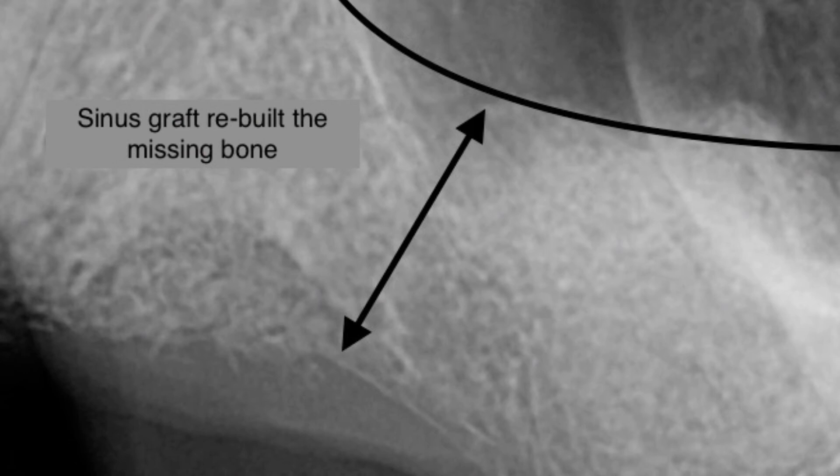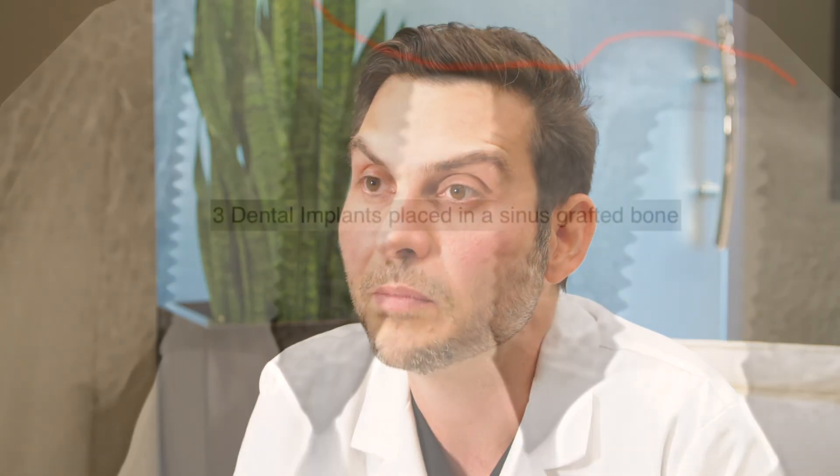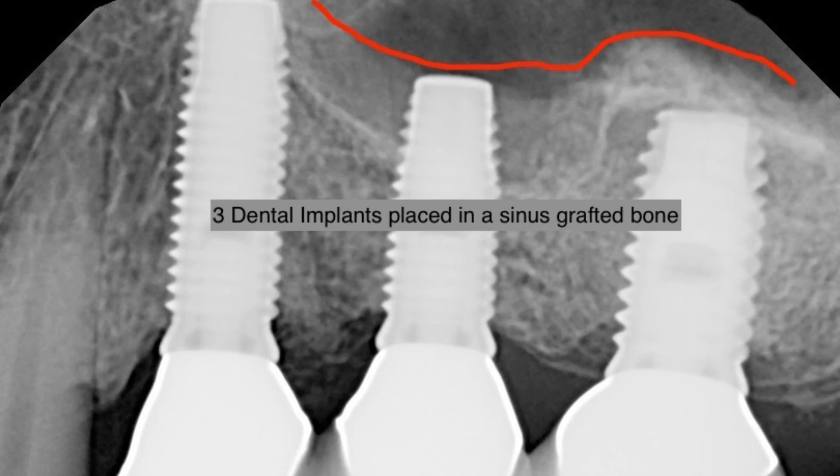We rebuild the bone that is missing, and sometimes simultaneously, sometimes in a deferred manner, place the dental implants in a perfectly acceptable position so the teeth that will come behind them will have proper function and be able to help you chew and masticate properly.